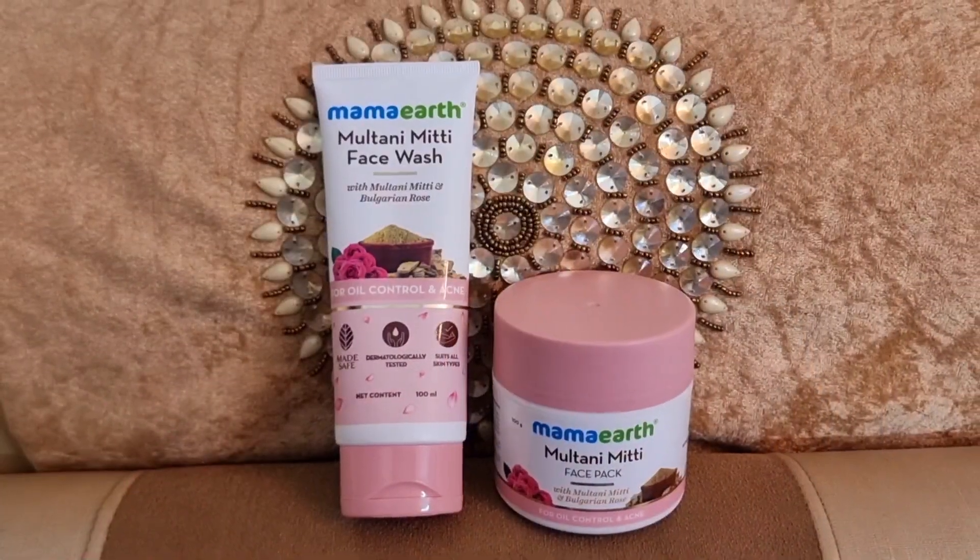You have a mixture that is 100% natural products with no harmful chemicals. In this, you have multani mitti and Bulgarian rose which will keep your face free from dullness and give a different glow. I believe it is very good personally. Its quantity is 100ml. Mama Art is a plastic-positive brand and an Indian brand, and you know we should support Indian brands.